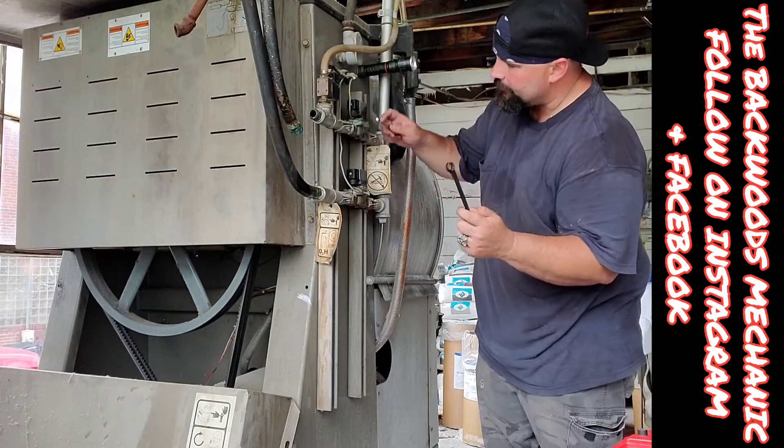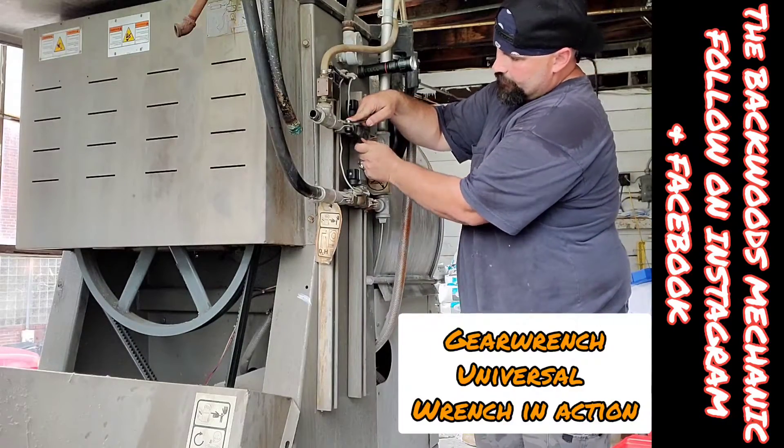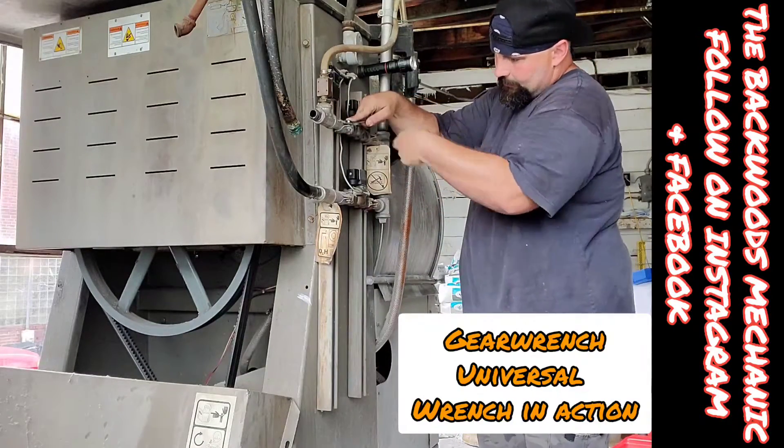We're going to try out our spline drive wrench right here — universal from GearWrench — and get a hold of these big square fasteners right here.